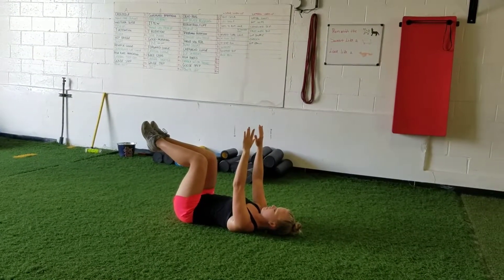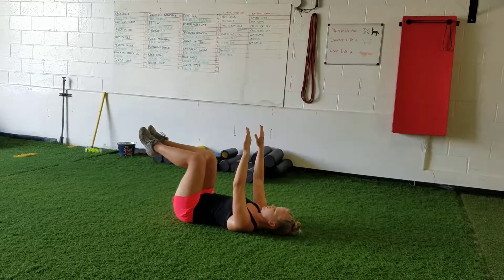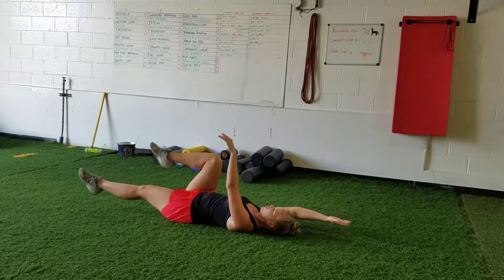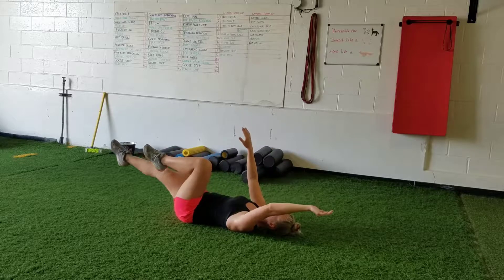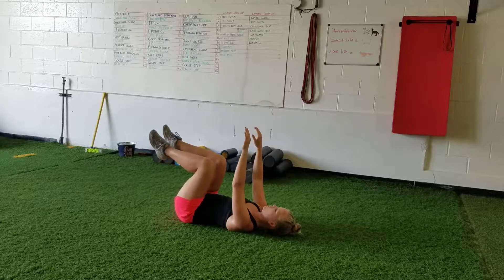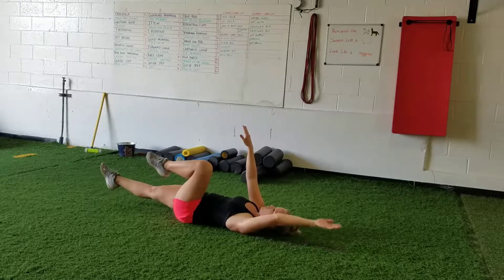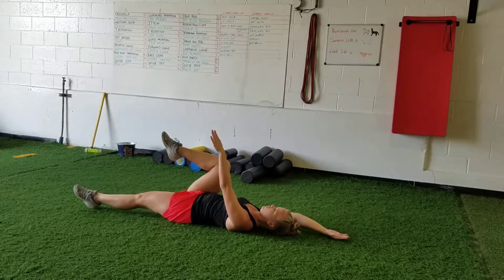For the dead bug, lay on your back with knees and hips at 90 degrees, hands directly above the shoulders. Take a breath in and extend one arm and one leg — opposites — bringing them as close to the ground as you can, keeping both straight, then come back to neutral. Breathe in through the nose as you extend, breathe out as you come back up. Make sure your low back stays pressed into the floor — brace the abs. Do five on each side.